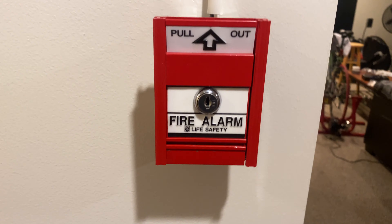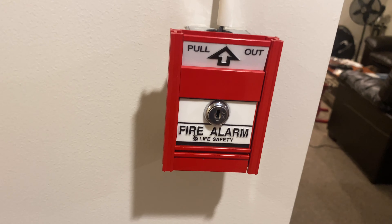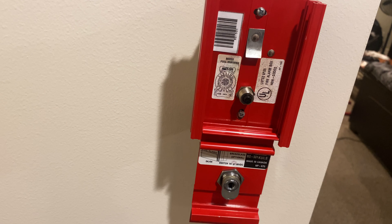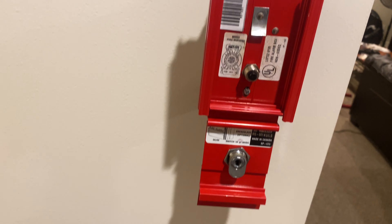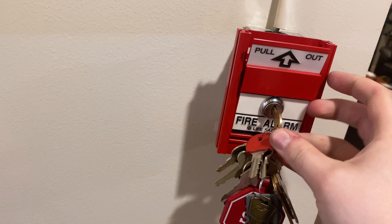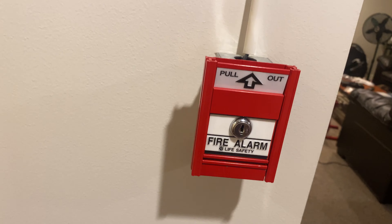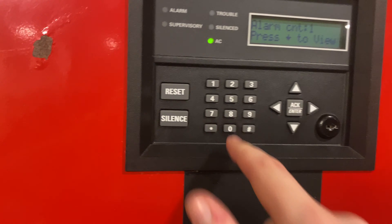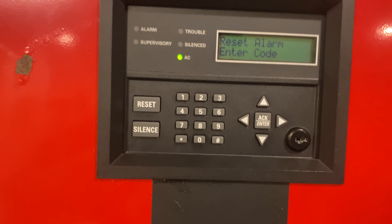Let me go ahead and pull the Mercom station over here. Alright, in three, two, one. Go ahead and do a reset, and then we can go ahead and play around with this duct detector.